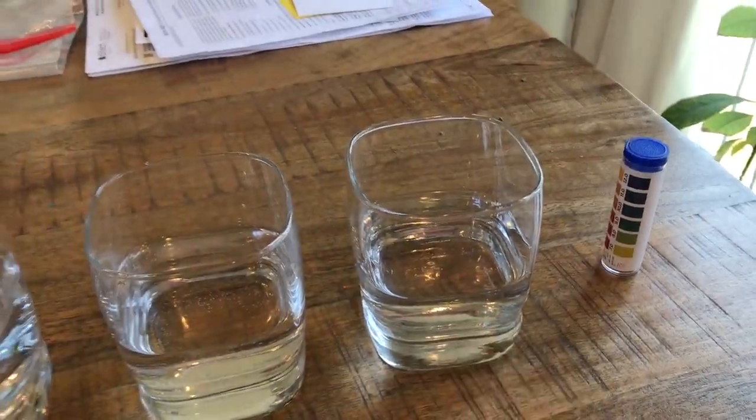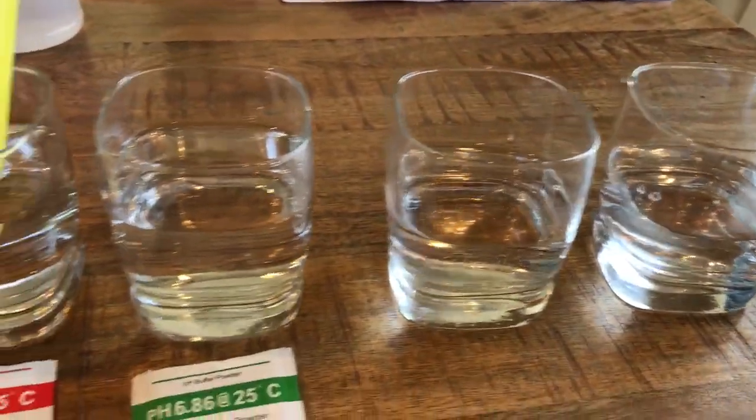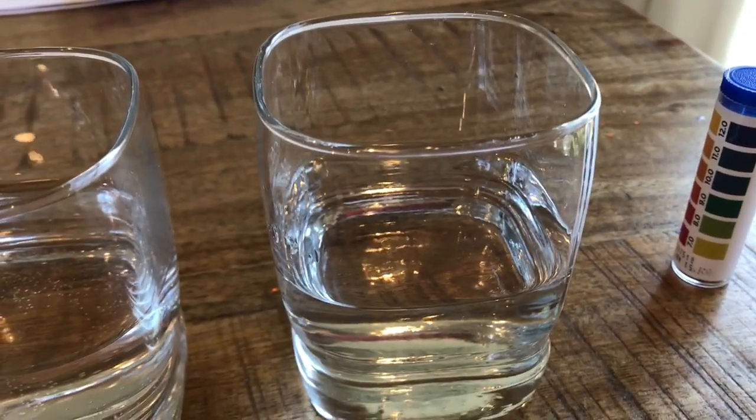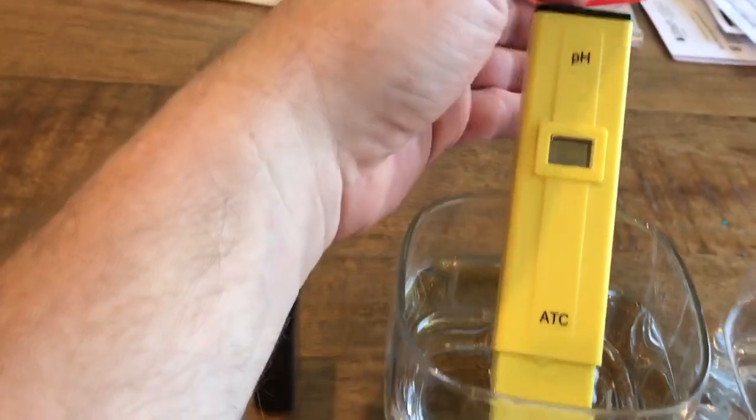It does say to wash the sensor in distilled water between tests, so I did that. But then I thought, well, distilled water has a pH of 7, so when I stuck the meter in it, it would not read 7, and it was driving me kind of nuts. I'll give a little test here and show you what's going on.